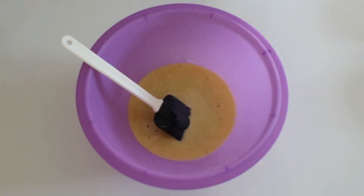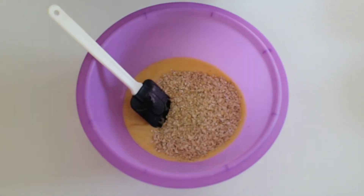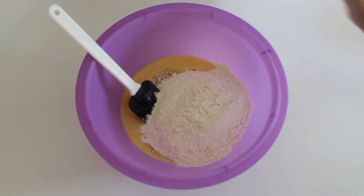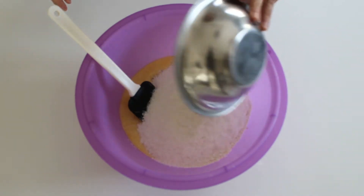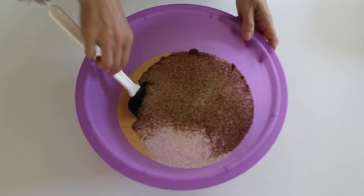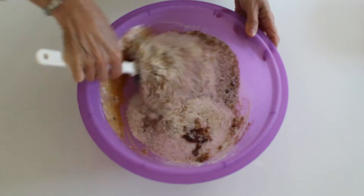Next we're going to add in our dry ingredients. Add in your oats, your flour, salt if you used unsalted butter, your coconut and your brown sugar. And then you just mix until well combined.